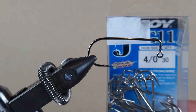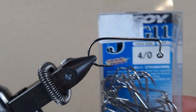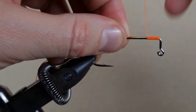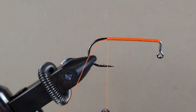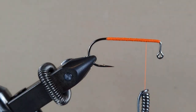I have a jig hook and device — it's a Decoy Jig 11 in size 4-0. I'm going to use Suiny orange thread. I brought the thread between the hook point and the hook barb. Now we need a dumbbell eye — let's make it!